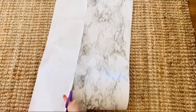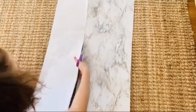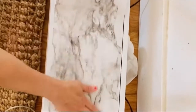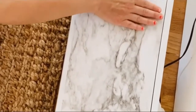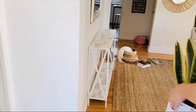Now I'm repeating this process on the bottom shelf, using the leftover paper and measuring it out for the bottom part of the console table. Same as the top — smoothing it out and pulling as I go to make sure there are no air bubbles.